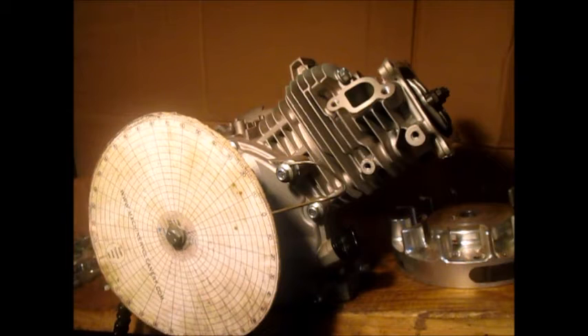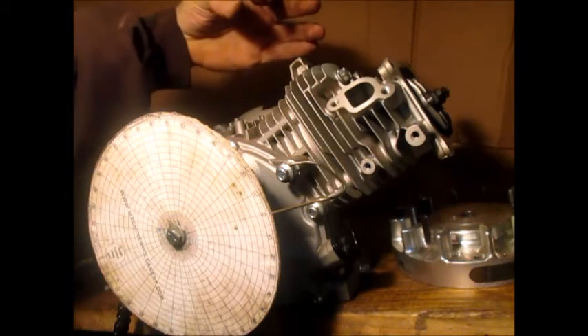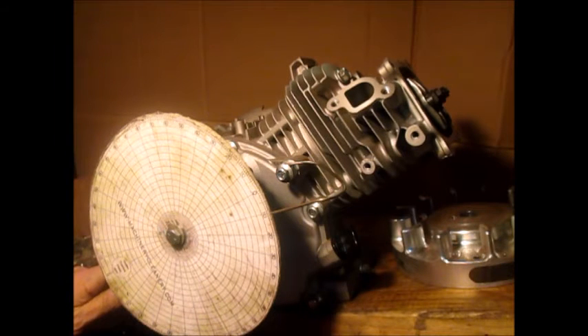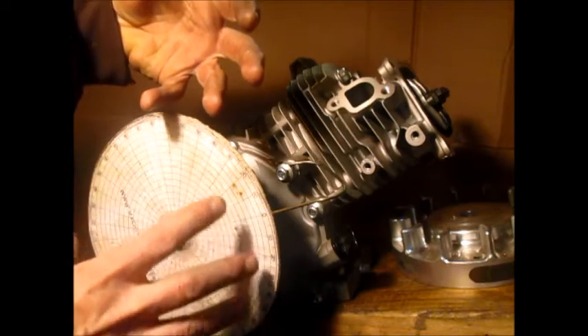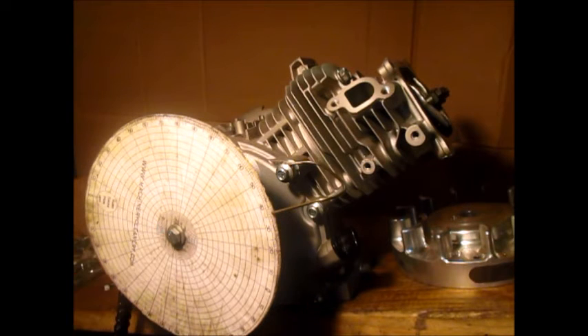We want 36 degrees — in our shop we do 36 degrees generally on a stocker. The flywheel turns clockwise on the flywheel side but this PTO side is going to turn counterclockwise. We want to set it 36 degrees before top dead center. The flywheel turns clockwise, so we turn this side back to 36 degrees — and that is where we want this thing set when we install the flywheel.